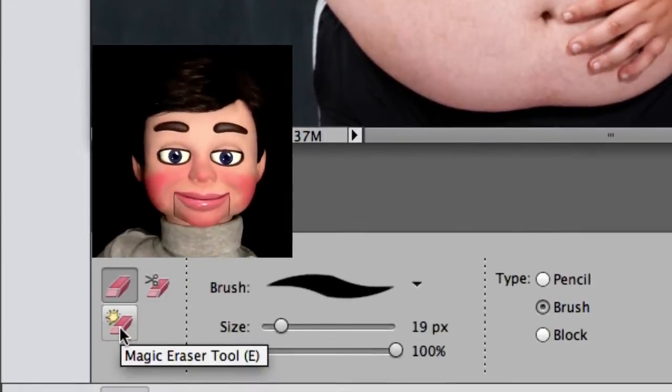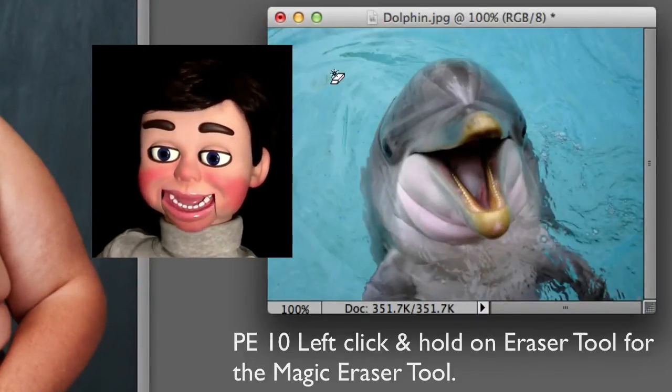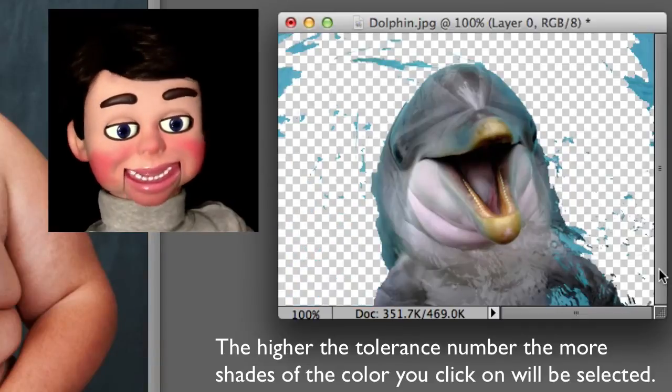And we're going to select the magic eraser tool. Now that's a little bit too much tolerance, so we're going to go and adjust this. On Photoshop Elements 10, the adjustment will be on the top of the window. That looked much better.